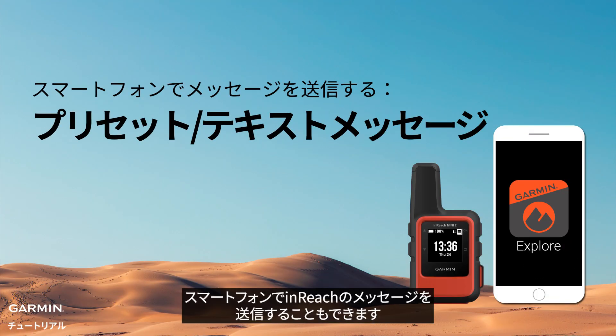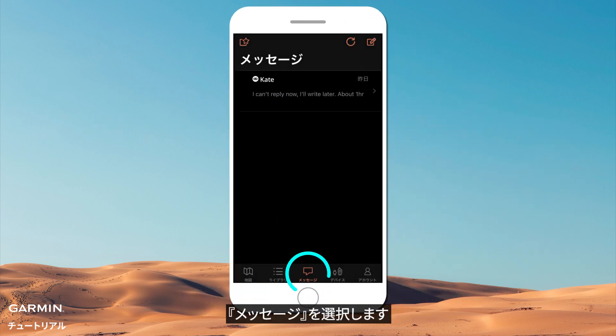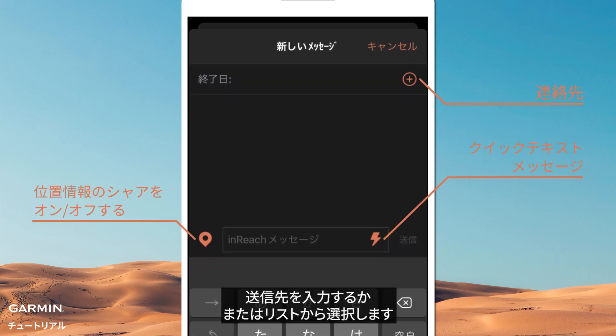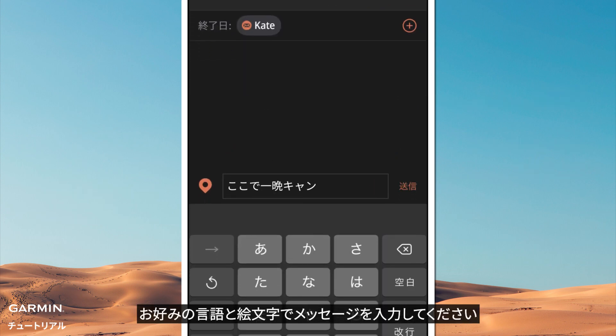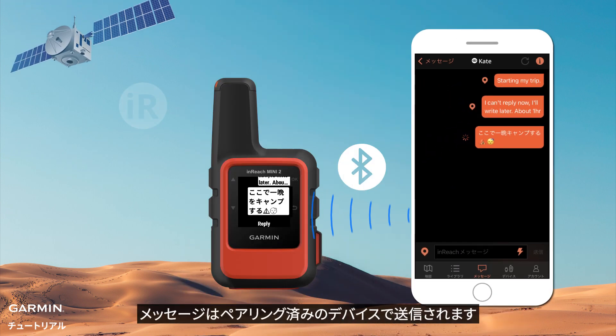You can also use your phone to send an InReach message. Select Messages. Let's write a new message. Type or select contacts. Write your message with your preferred language and emojis. Send. The InReach message will be sent through your paired InReach Mini 2.